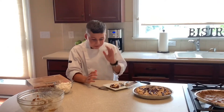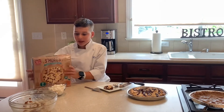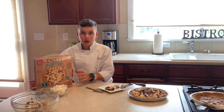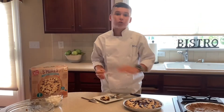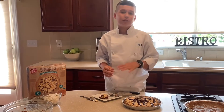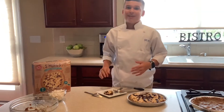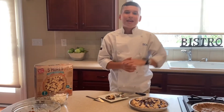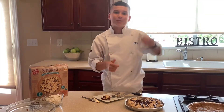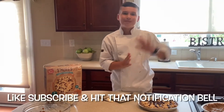Guys, this tastes exactly like a s'more — literally, this is perfect. If you guys try this, you're gonna immediately fall in love with it, it's so good. See you next time — remember to like, subscribe, and hit the notification bell for more of my videos, and comment down below. Bye guys!